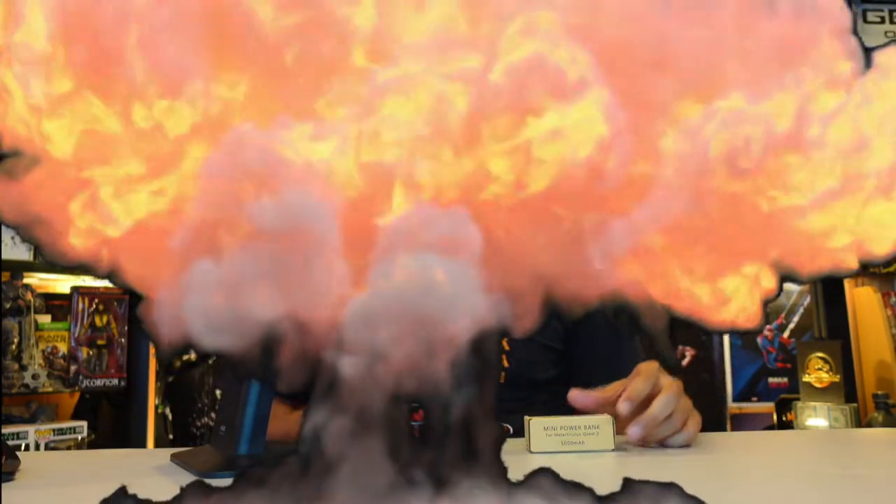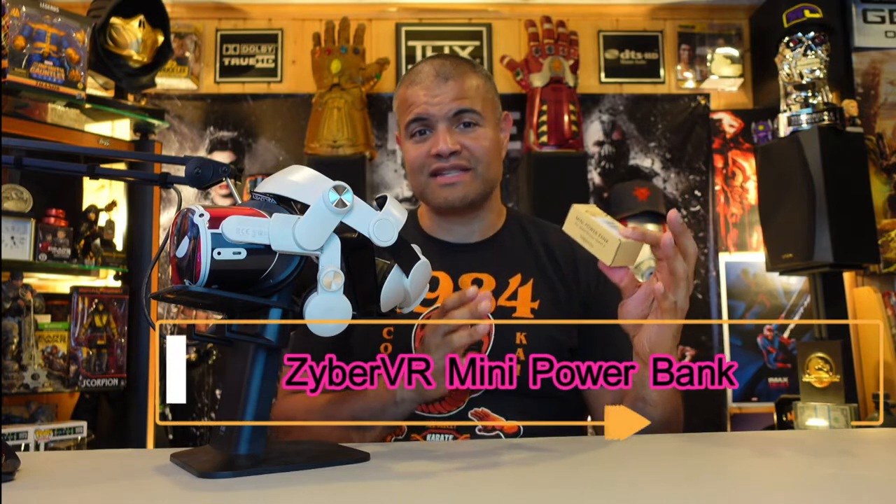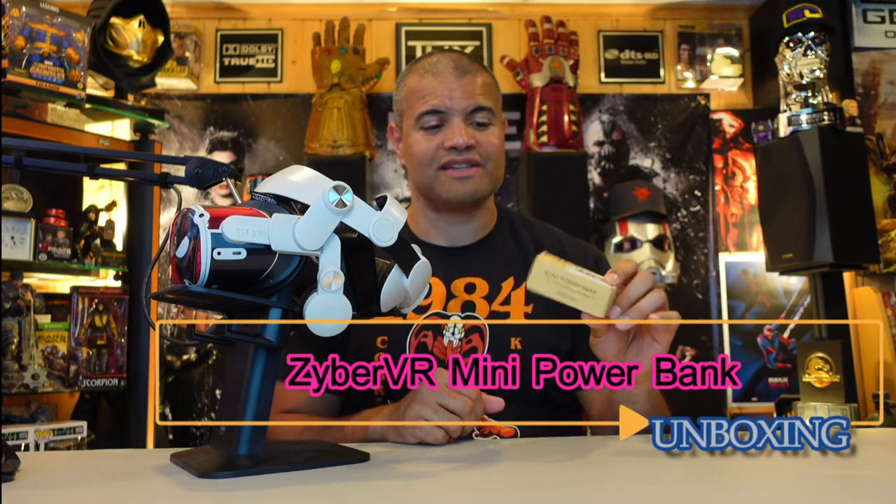What's up Raff Gang, it's Raff in the Raff Cave. Welcome back to another VR unboxing video. This is going to be sent from ZyberVR, the makers of many many accessories for the Oculus Meta Quest, and this is another accessory I want to show you guys.